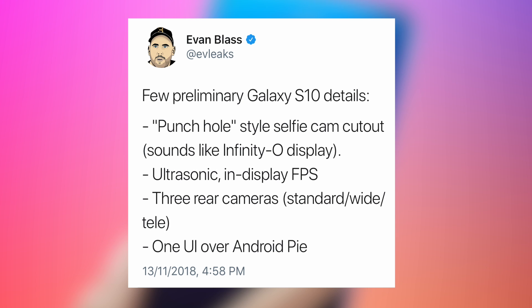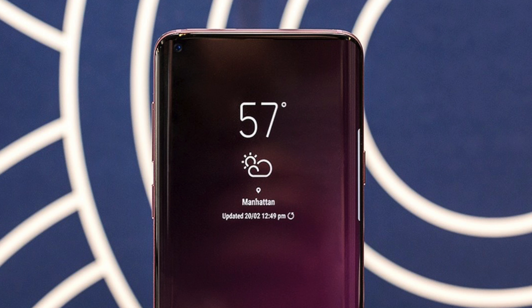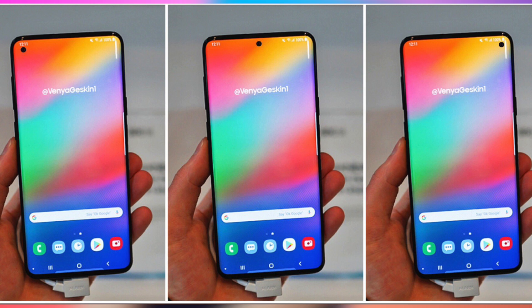Revealing the Galaxy S10 details for the first time — Evleaks needs no introduction when it comes to leaks. He is the best and most reliable leakster out there. His tweet says that the Galaxy S10 will have a hole for the selfie camera — a punch-style hole that is kind of like the Infinity O display. It's unclear if the cutout is on the center or on the left.